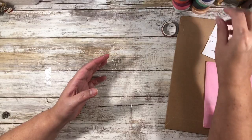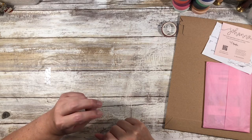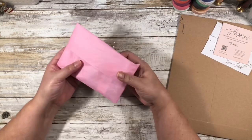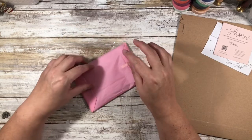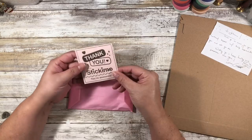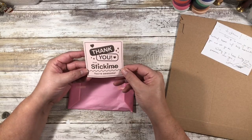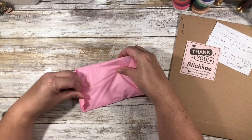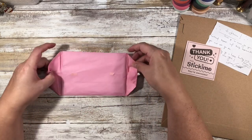So that is it for my Amazon purchases. This I picked up from Etsy — I had seen this shop in someone's video. This is Sticky Mo on Etsy. I haven't opened it yet, so let's see what she sent me. Her name is April.